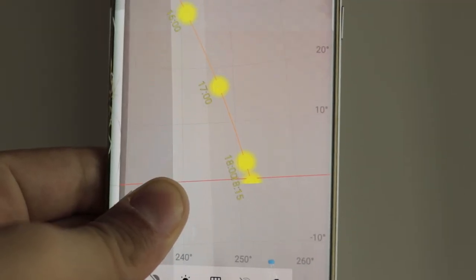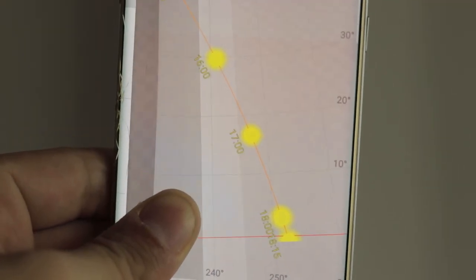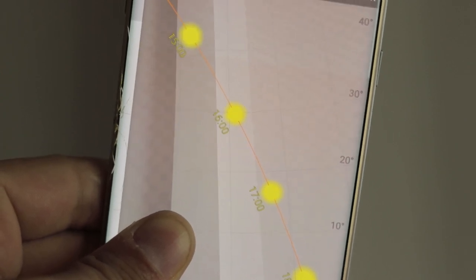Another small tip: I would strongly suggest you download an application called Sun Position or Sun Path, because that's going to allow you to actually predict where you can expect to see a sunrise or where the sun is going to go for the sunset.